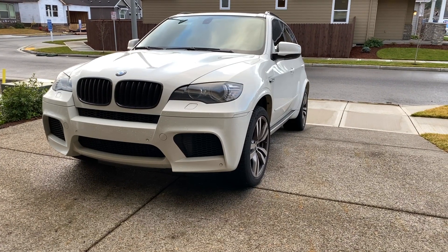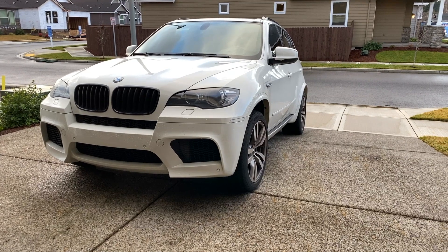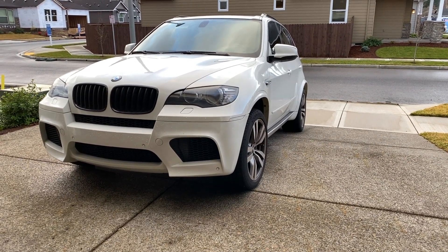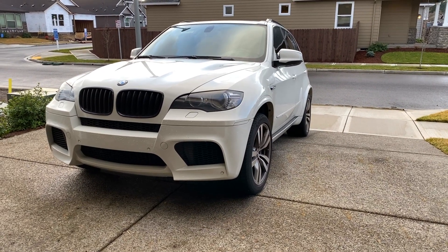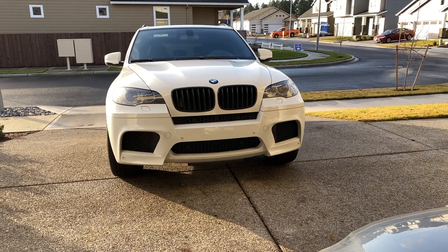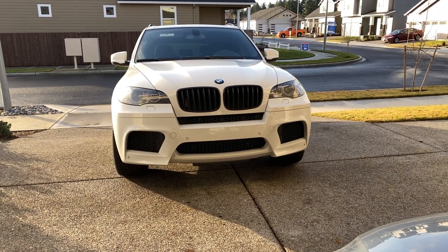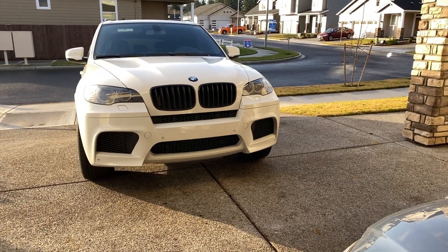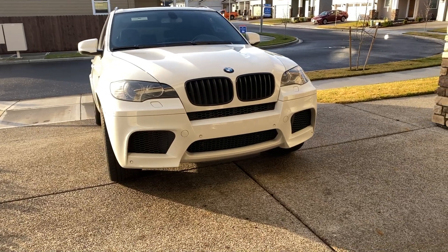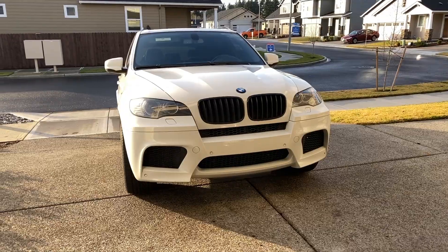Hello guys, welcome to my channel. I'm mostly filming about BMWs, but sometimes I post stuff about other cars. Today I wanted to specifically talk about BMWs and staggered setup wheels. I wanted to show you this little tool that I found on the internet, and I'm showing you my X5M because it already comes with a staggered setup from the factory.